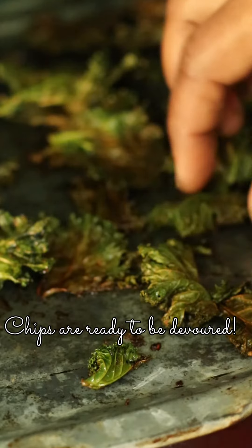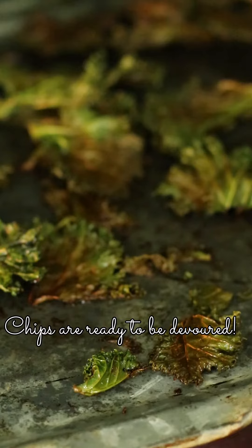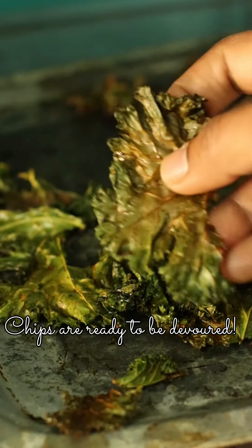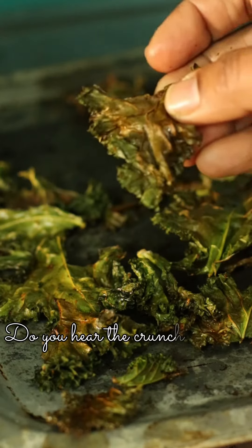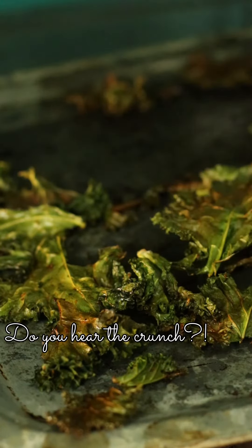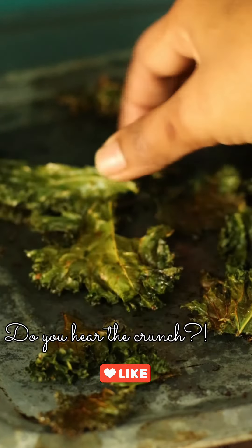The chips are ready to be devoured! You can use them for your parties or as a healthy snack. Can you hear the crunch? You'll be soon using this on everything.